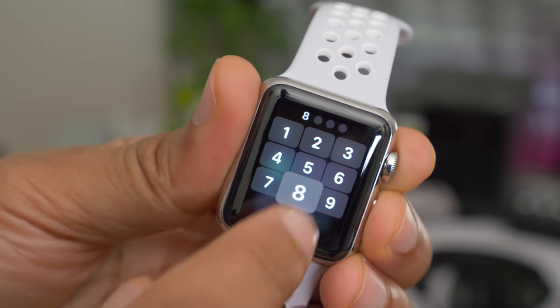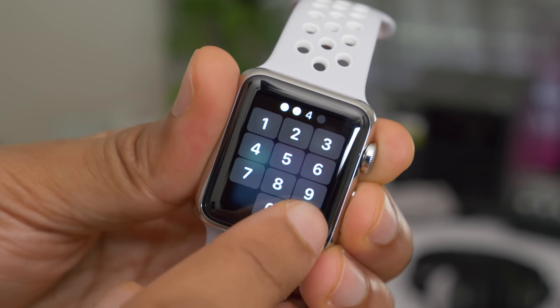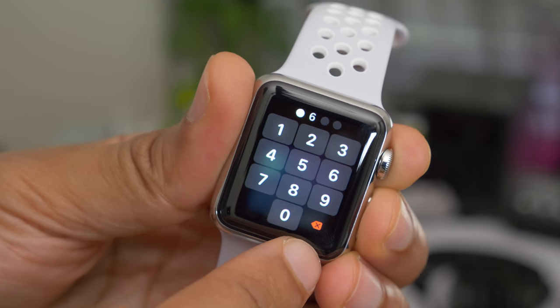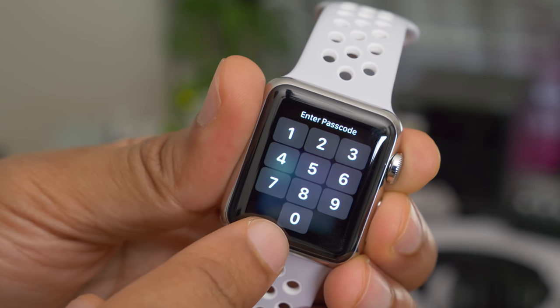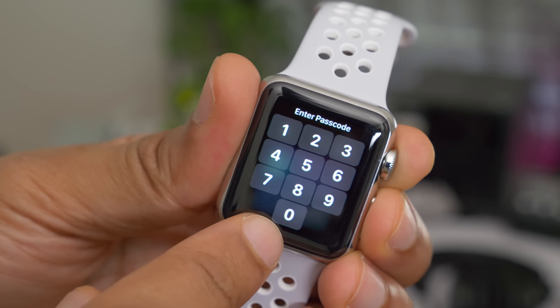You'll notice that when you touch on these buttons, the animation is different from that of watchOS 3. The animation here is much more pronounced in watchOS 4, so you're sure that you actually pressed the button. And to add to that, there's also a new click sound.